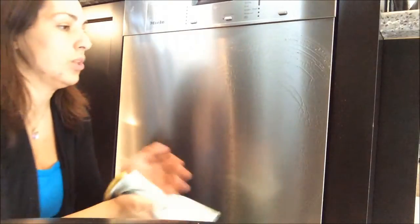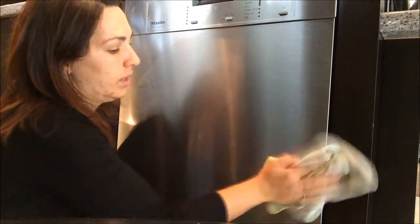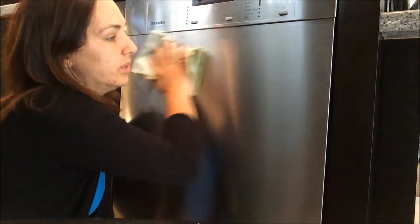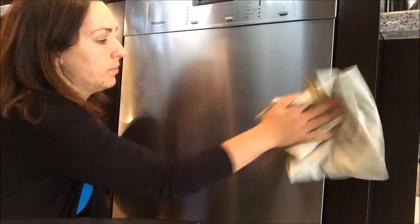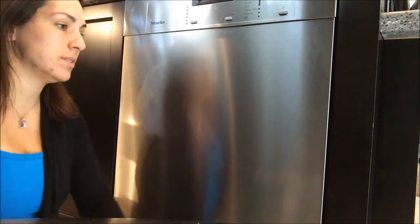My favorite Annuval for stainless steel, because it's such a high-gloss surface, is the Kitchen and Glass Annuval. A great technique is to fold it a couple of times so you can use a dry side to polish it after. That's it — it is super easy. You'll be amazed at what it'll take out. That little light haze of moisture will actually just evaporate after a few seconds.